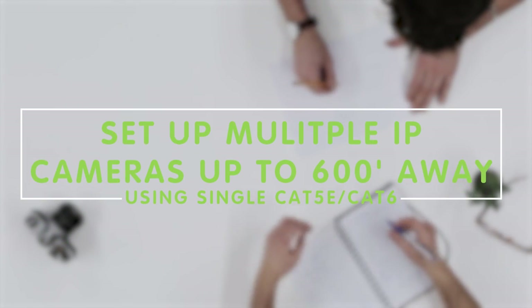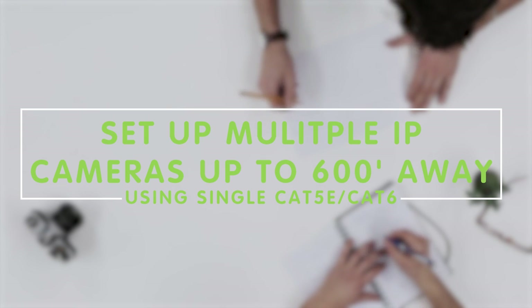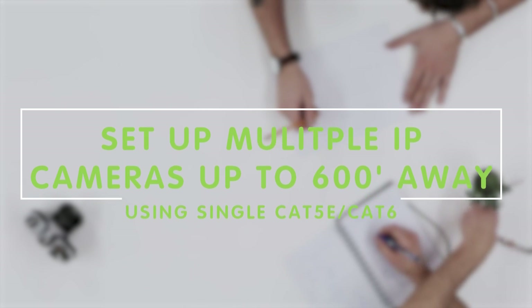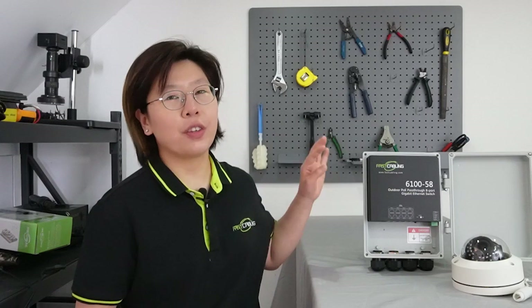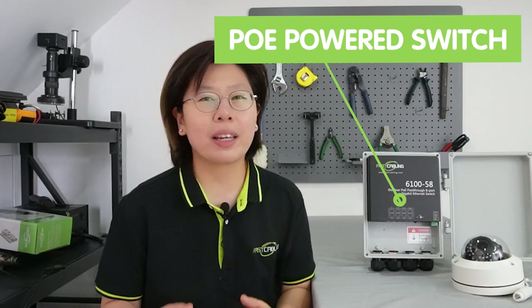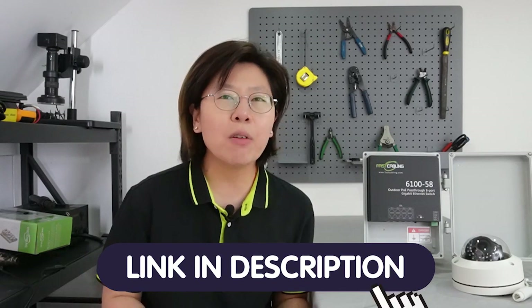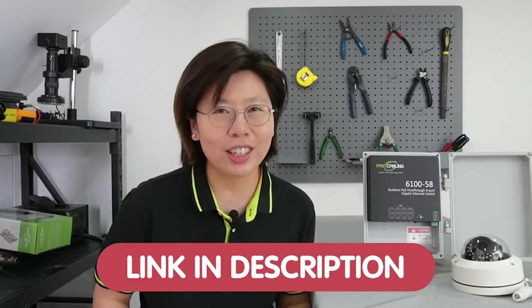Hi guys, today we are going to set up multiple IP cameras up to 600 feet away from our network switch and router using just a single ethernet cable. With the use of the PoE power switch, we're making the setup easier and more cost-effective to install the whole surveillance system in a remote location. If you have any trouble with your system design, please feel free to contact us through the link in the description box below.